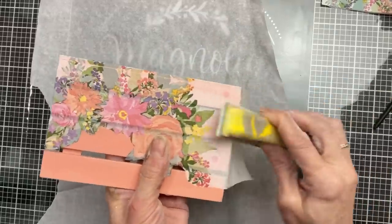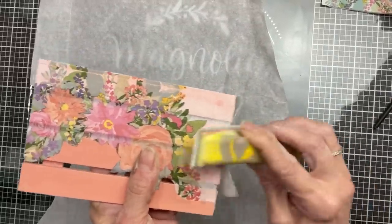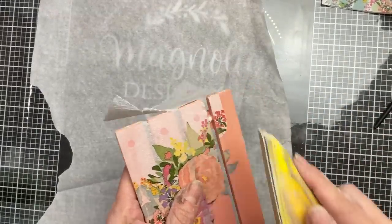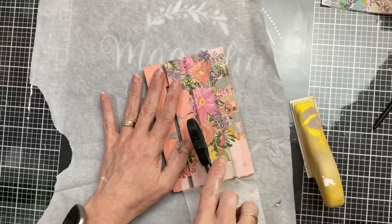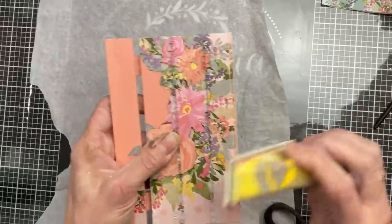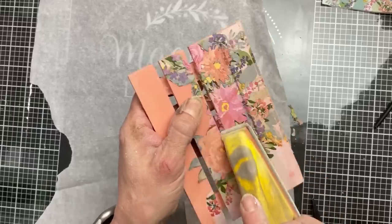Once the Mod Podge and ironing has cooled off a little bit, take your little sander and go around the edges — also go into those little spaces of the palette to clean that up. I did have to take my scissors and kind of punch the hole between those layers, then gently went at it with the sander until I got it nice and finished looking.